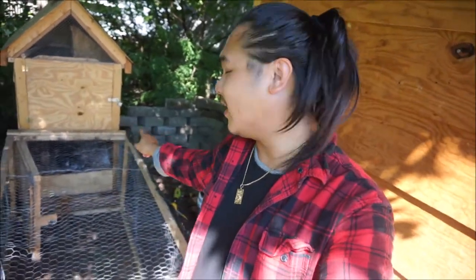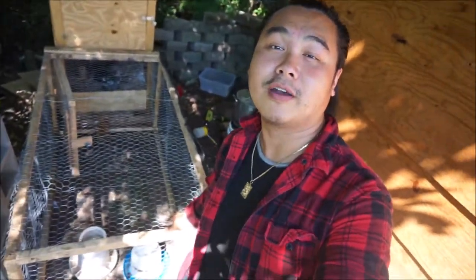Back here is a chicken coop and a chicken run. I've actually been raising chickens. If you guys follow me on Instagram, you probably already know this. I've had them for about maybe two and a half months now, if not longer. I've been running into new challenges and it's been really, really interesting to learn how to raise chickens.